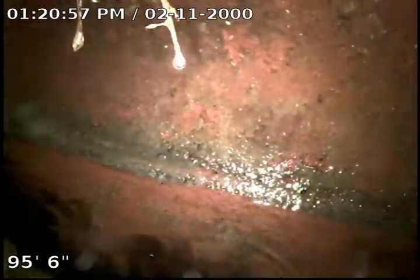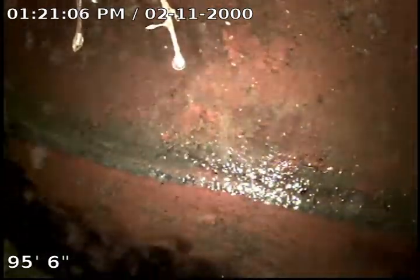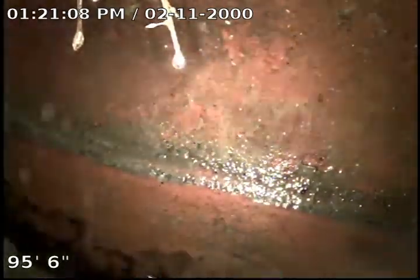Hello, this is John with Bull Ridge Plumbing. We're here at 1008 Adams doing a sewer inspection from the rooftop. I am here at 95 feet 6 inches at the city tap.